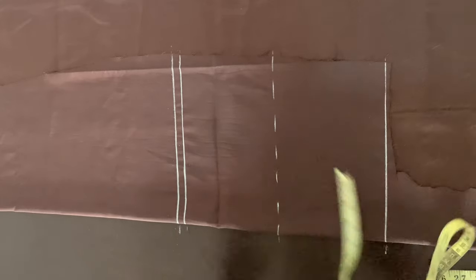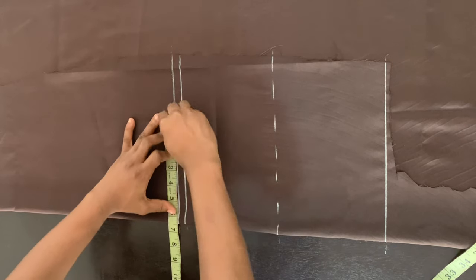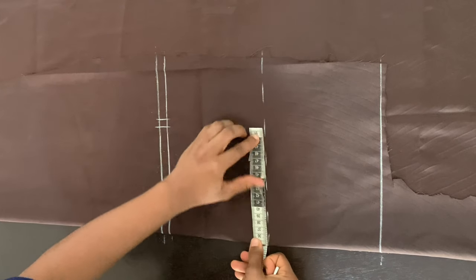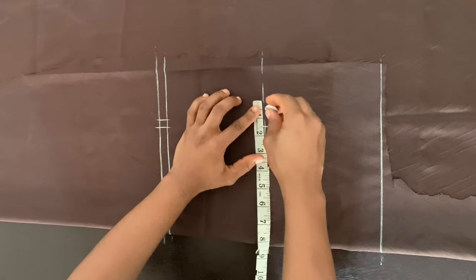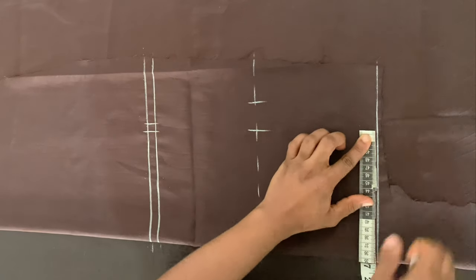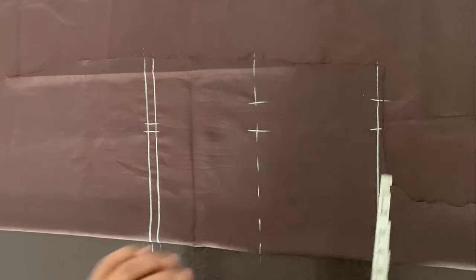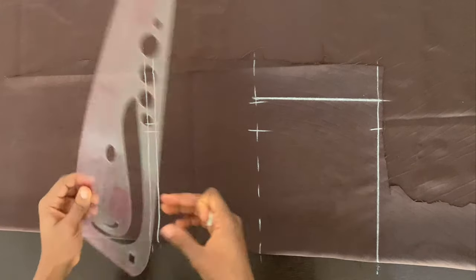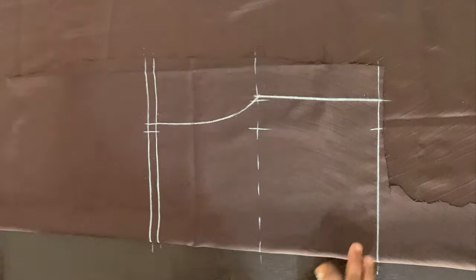The shoulder measurement is 13 inches, which is six and a half when divided by two. I marked that and added half-inch allowance on the armhole line. I'm dividing the bust circumference by four, marking that, and adding one and a half inches seam allowance. On the waistline at the bottom, I'm also marking the waist circumference divided by four, adding one and a half inches seam allowance, and connecting that to the bust. To get the armhole, I'm using my curved ruler to connect the point on the bust to the point on the shoulder.